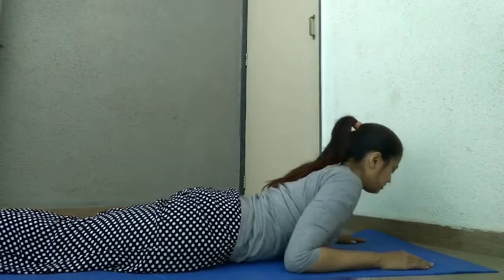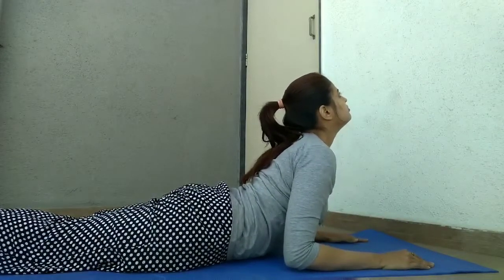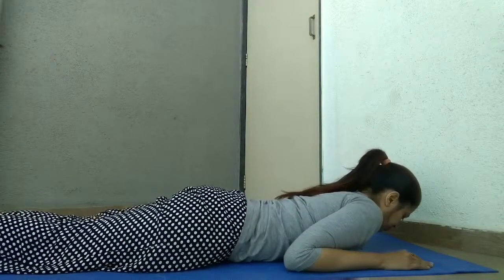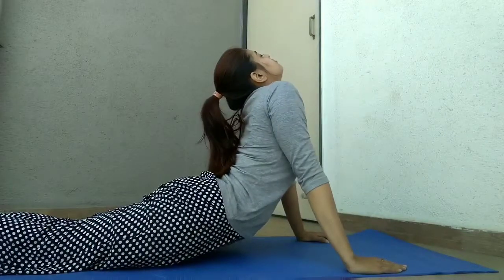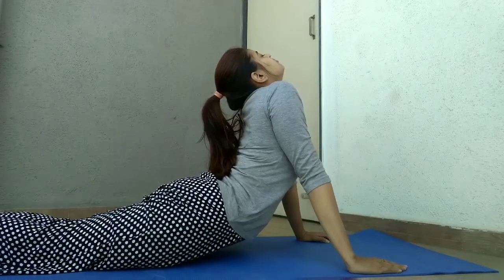Now, sleeping on your abdomen, try the cobra pose. You can try the full pose or half cobra pose as per your convenience and pain.